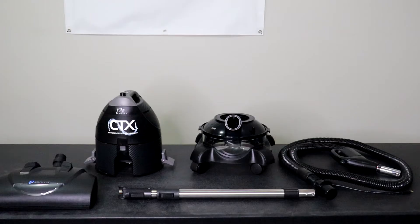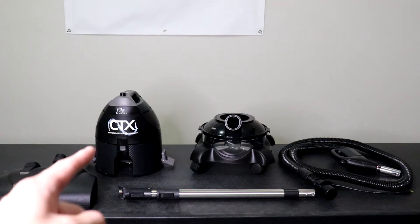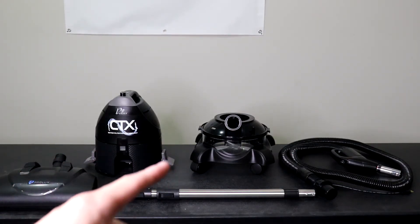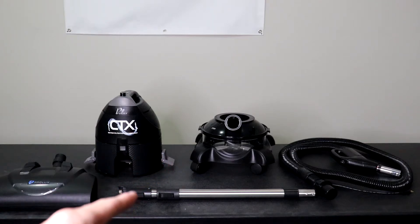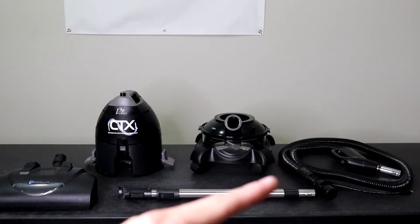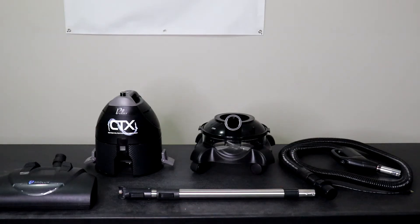To assemble the CTX, these are the only parts you're going to need: the power head, canister, water bowl attached to the wheel dolly — those come attached already — the main Direct Connect wand, and the main hose. You guys can assemble it in the order of your liking; I'm just going to show you how I do it, but it's totally up to you.